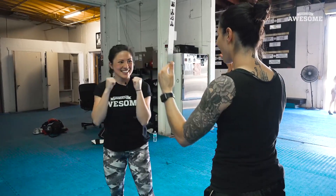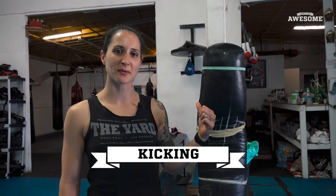Jab, cross, hook. I think I definitely improved my hook today. Now she's got her punches down pretty good, so we're going to move on to some kicking.